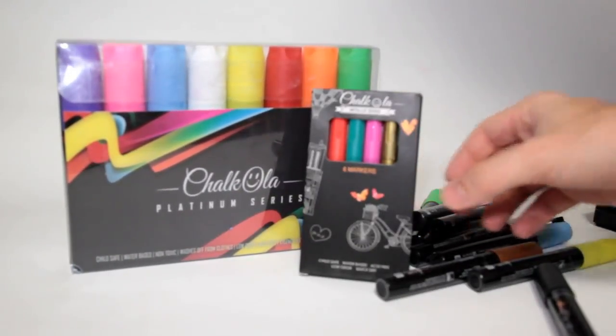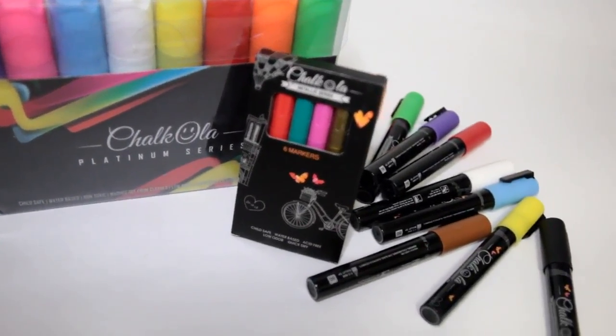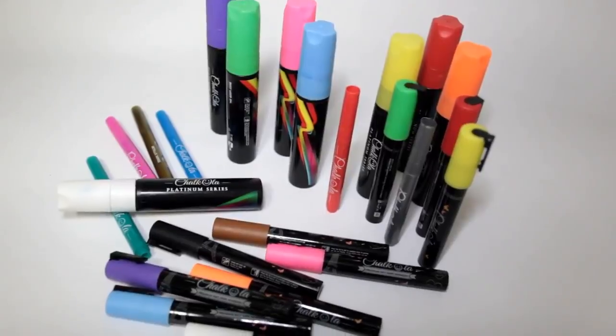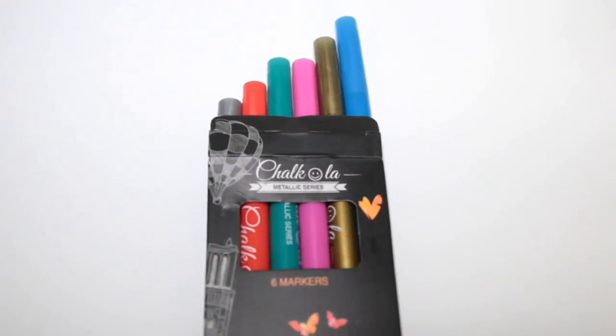Check it out, today I'm bringing you a review of the ChocoLaw Chalk Base Paint Markers. I have two different variations of these sets here, one being the Platinum Series, and the second being the 16 combo pack of the chalk pens and metallic markers.